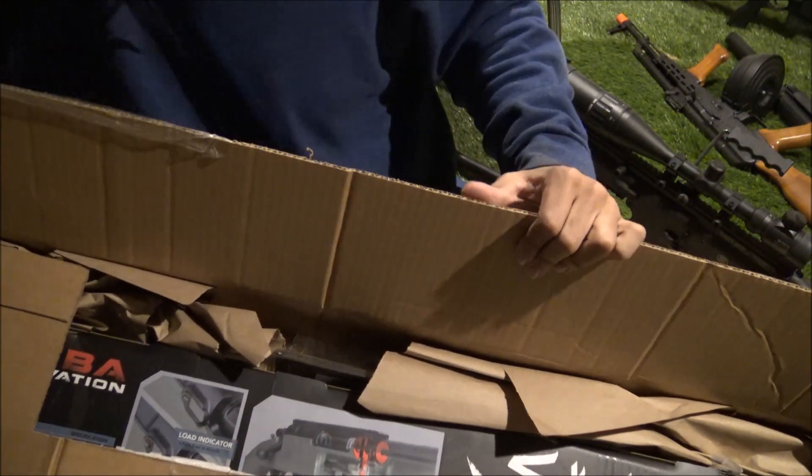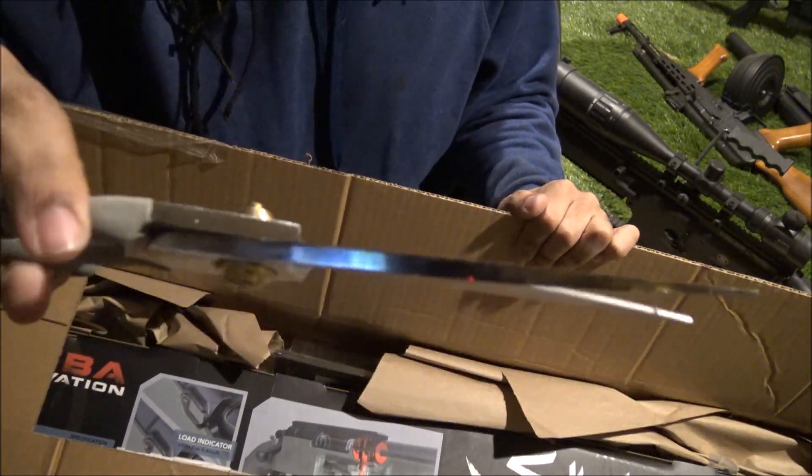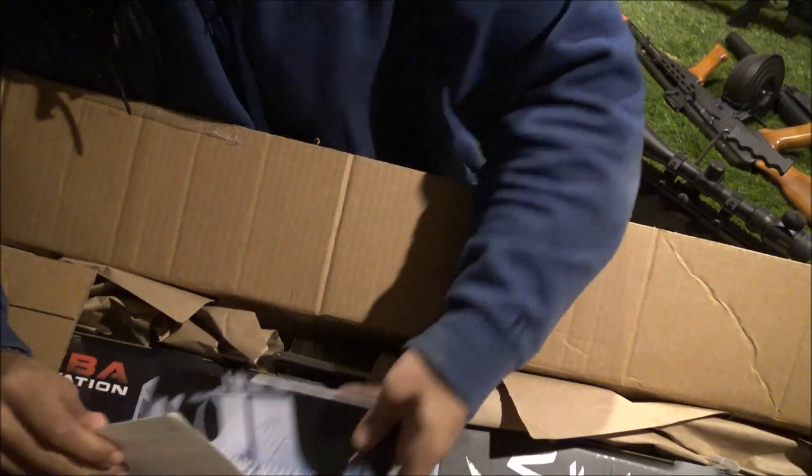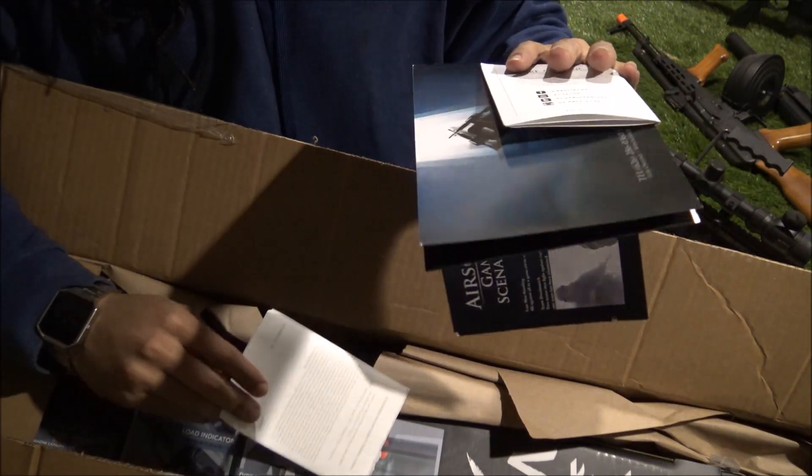This thing is awesome - the blades are so thick on this, it's just amazing. All right, so what did I get in here? What is this - an airsoft field guide?